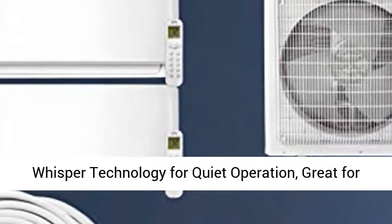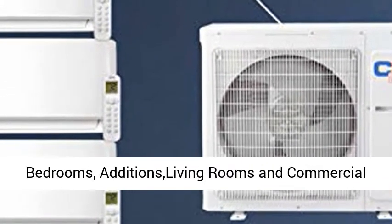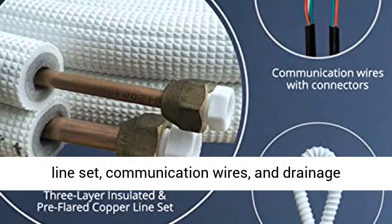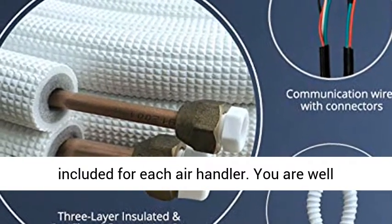ENERGY STAR Certified. Works for heating with ambient temperature up to 13°F. Whisper Technology for quiet operation. Great for bedrooms, additions, living rooms, and commercial applications.